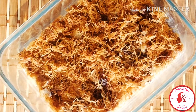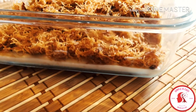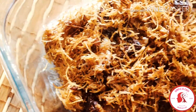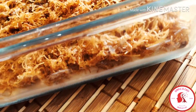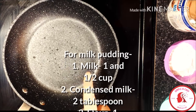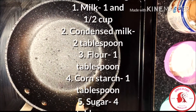Assalamualaikum everyone, welcome back to my channel. Hope all of you are doing good. Today I have brought another Eid dessert recipe for you — it's a vermicelli dessert recipe, or you can say chamay recipe. This dessert is a combination of two different tastes. Not only for Eid, you can make it for parties or any other occasions. Kids will love this dessert and others also.